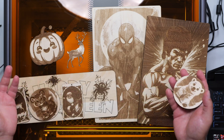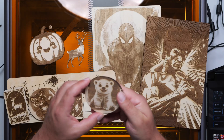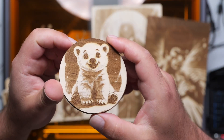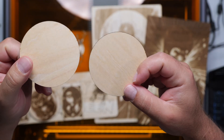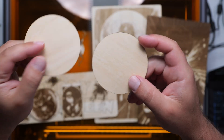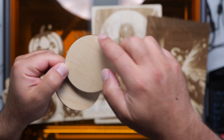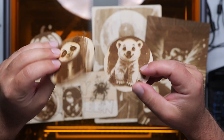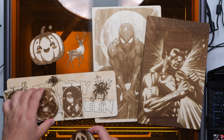I laser engraved and cut all of this artwork using the Creality Falcon A1 and I just want to show you guys the cleanness of the cut. I made some coasters and you could see on the back it does a really clean job of cutting. Some laser engravers when they cut, the back part is not super clean. I'm using a honeycomb which definitely helps with that, but you could tell it came out really clean for these coasters.